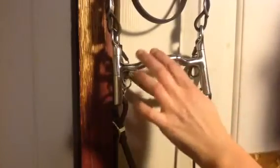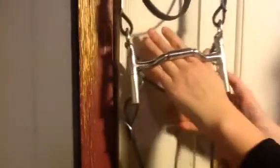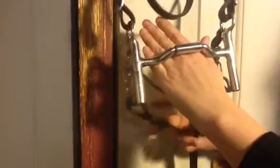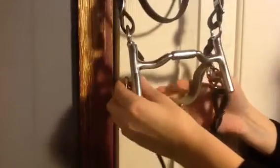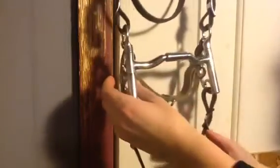There's no pinching. There's no nutcracker effect. There's just a nice rolling motion onto the tongue as the bit rolls forward onto the tongue, and so this is a very good bit for getting a horse's attention in a nice, gentle way.